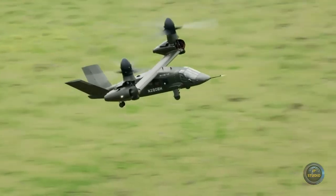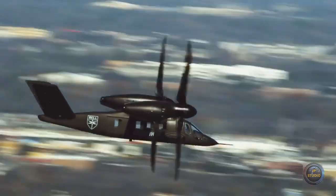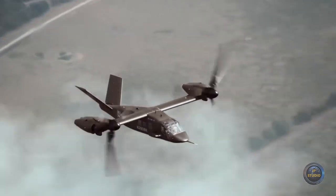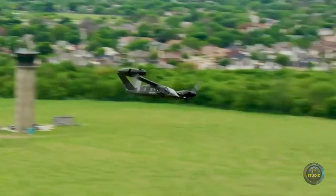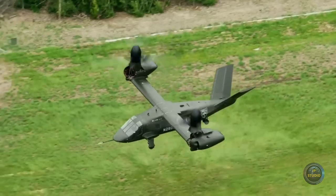The Bell V-280 Valor has an advanced electronic control system and numerous automatic devices that greatly simplify its operation. The DAWS distributed aperture sensor system provides the crew with real-time all-round visibility.